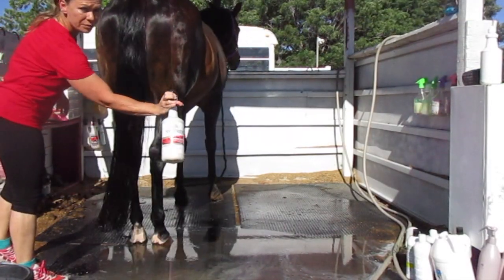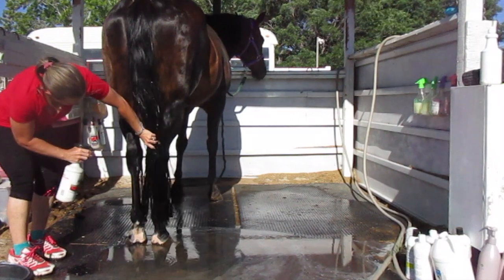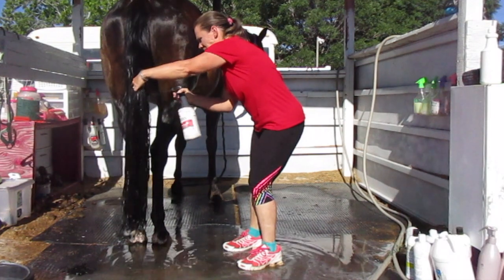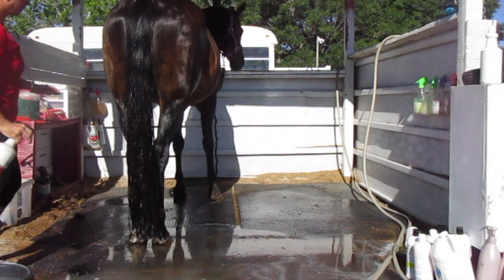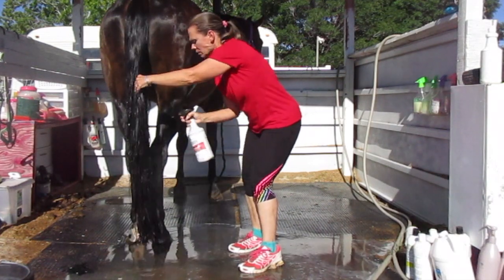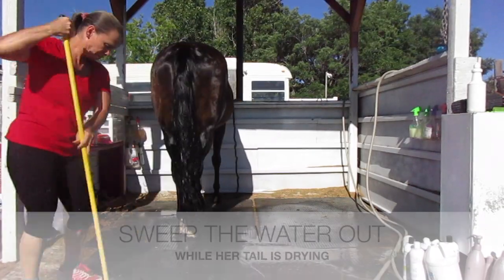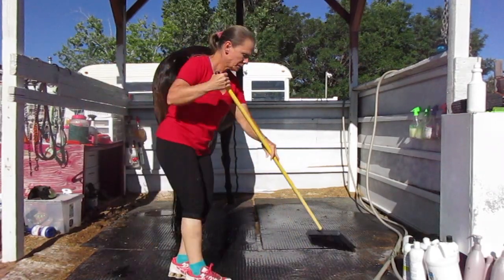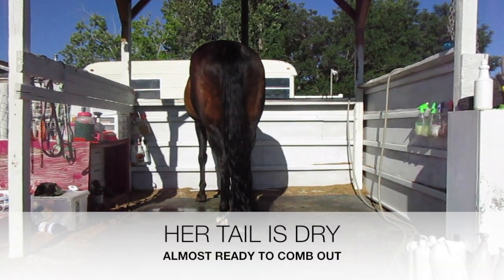Now for the Show Sheen — I like to spray it on their tails while they're wet, and I just spray it all throughout the tail. I used to use Show Sheen more often and comb their tails more often, but I'm finding that Show Sheen can be drying to their tails and makes them more brittle. Also, you want to resist combing out their tails a whole lot, especially if they're thick. The only times I really use Show Sheen anymore is when they get baths. So once I've washed, conditioned, and rinsed everything out, I spray the Show Sheen all throughout the wet tail and let it sit for about 30 to 40 minutes until the tail is dry, then I comb it out while it's dry.